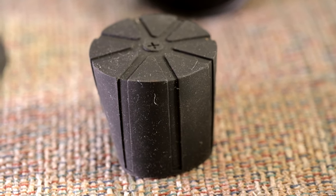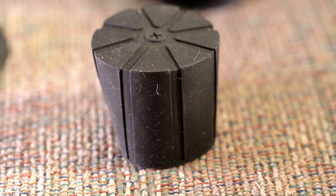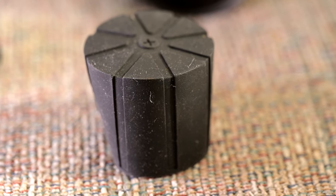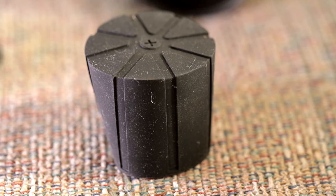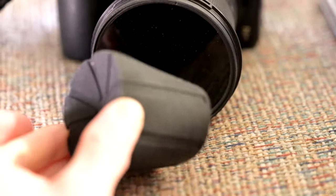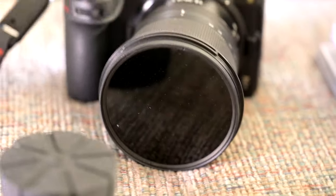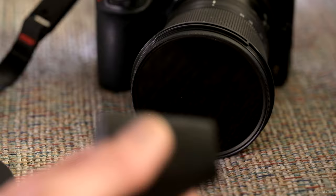I saw a bunch of places online advertising universal silicone lens caps that claim they're good for 52mm all the way up to 112mm. But with the amount of fuss and forcing I would have had to do to get this over top of an 82mm filter, I just wasn't confident it could handle it. It felt like it was going to break something or pull something off or rip it out of alignment, so I'm not going to use this.